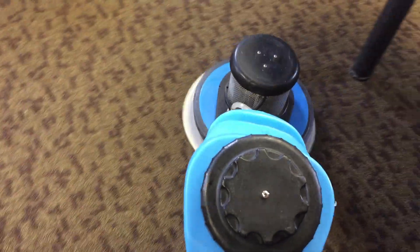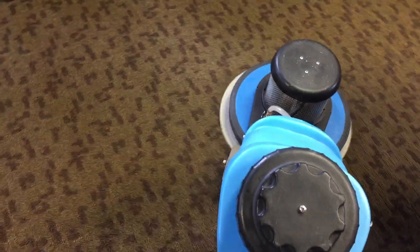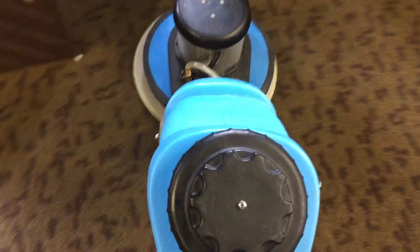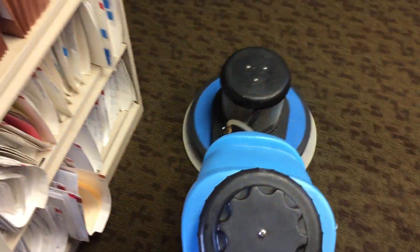A normal rotary has a capacitor start and extra winding for the startup phase of the motor. These two-speed machines have carbon brushes in them, and their torque comes on differently, so they don't need startup winding — which is why they're a little lighter. I think this machine is around 80, maybe 90 pounds at the most.